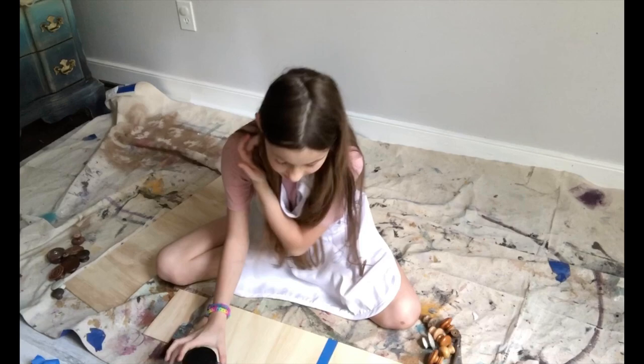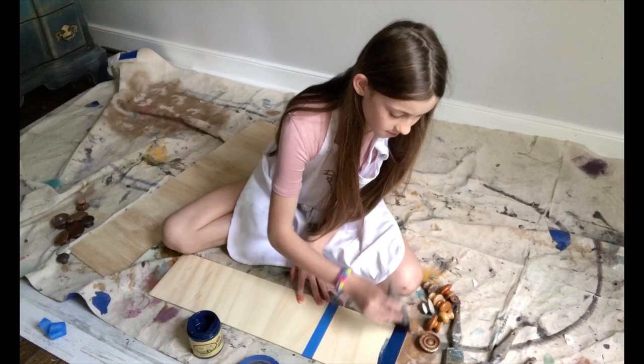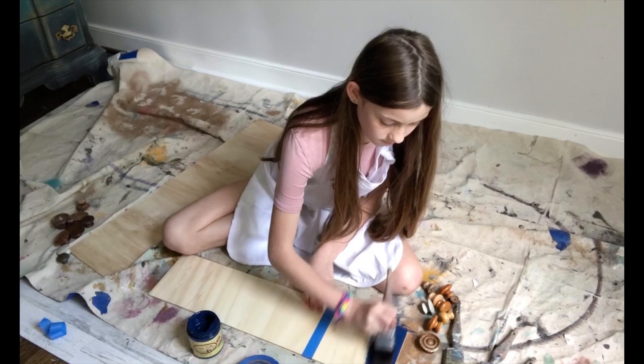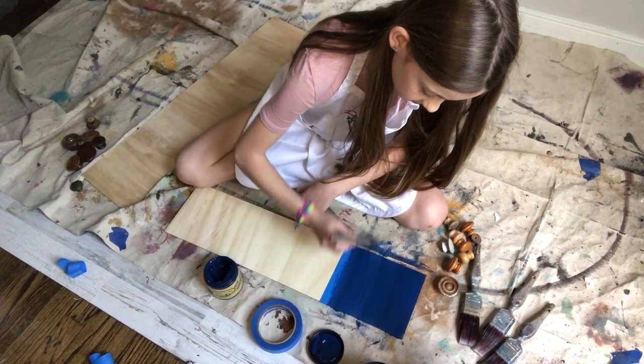Step two is to paint our blue on. I'm using Bunker Hill Blue. You can dampen your brush, which helps — I've already gotten mine dampened, so let's just start painting. We want to make sure that we paint the edges because we're going to be seeing the edges as well. Paint the entire square with Bunker Hill Blue.